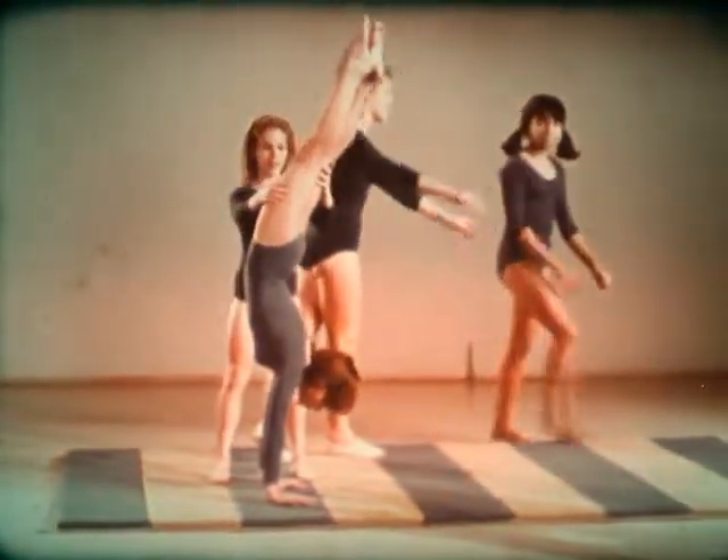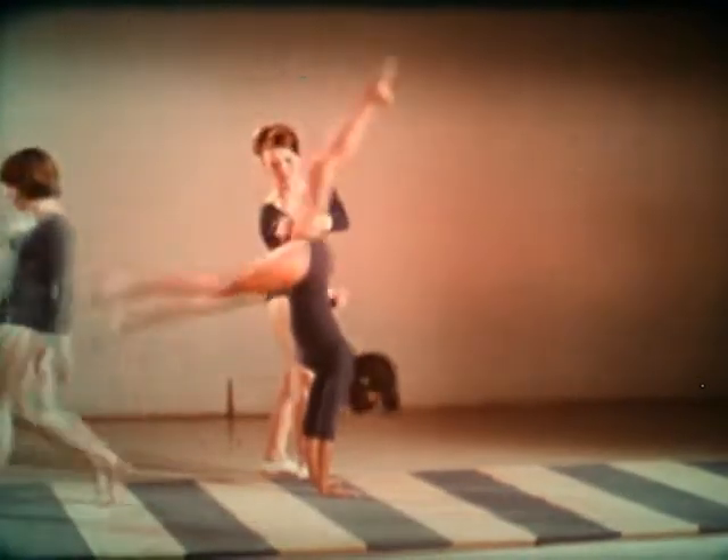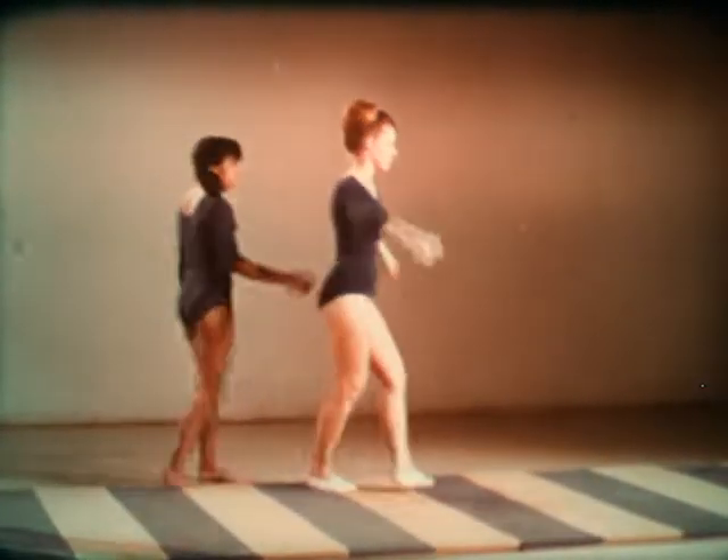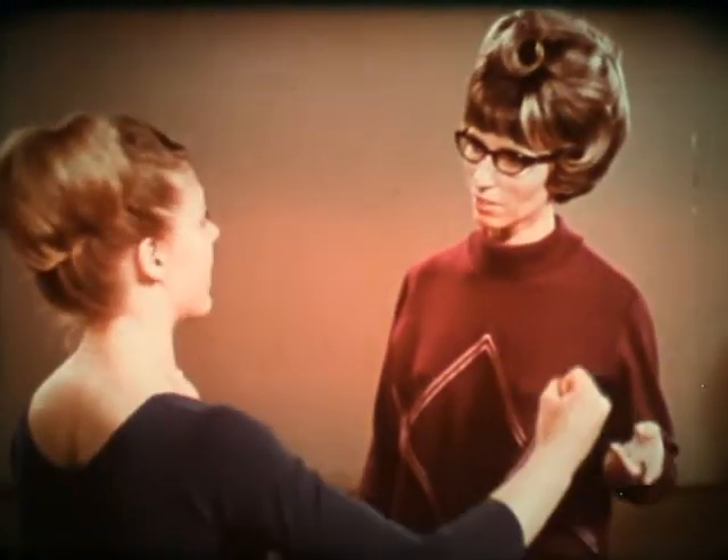Most new stunts should be learned with the assistance of a spotter. Students should learn to spot for each other so the class can progress faster. But remember, never try a new stunt until your instructor says you're ready for it.